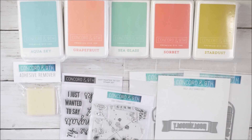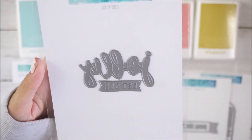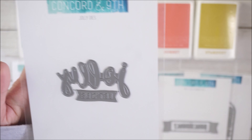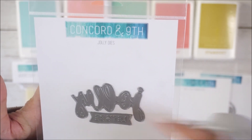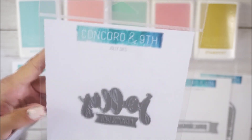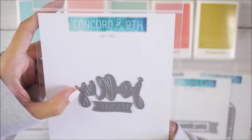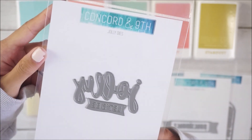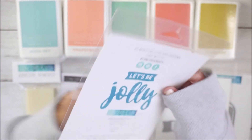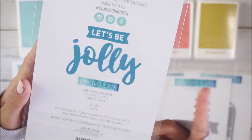I also got the Jolly die — this one was $3.60 from $9. It says 'let's be jolly': 'let's be' is in a little banner and 'jolly' is in a cursive calligraphy font. You can use them separately or together. I thought it would be fun for happy mail — you can die-cut them and send them out to pen pals so they can use them on their own projects.